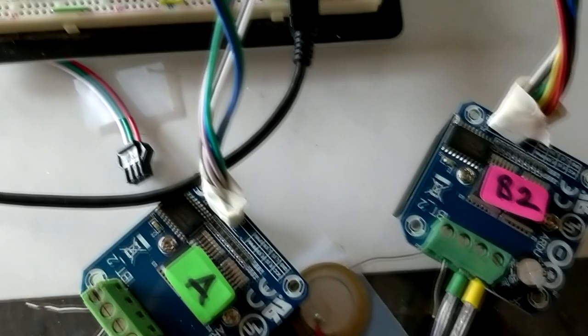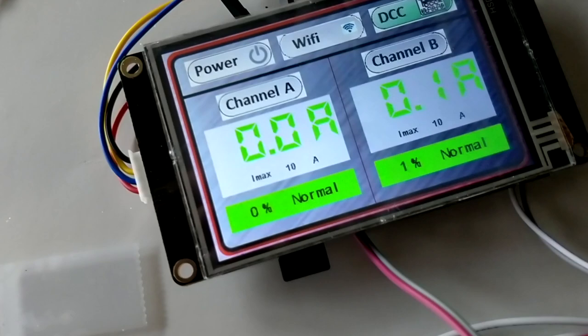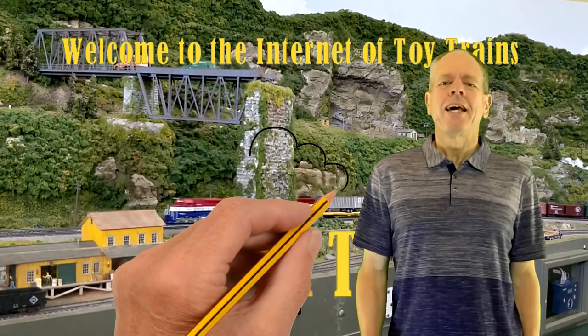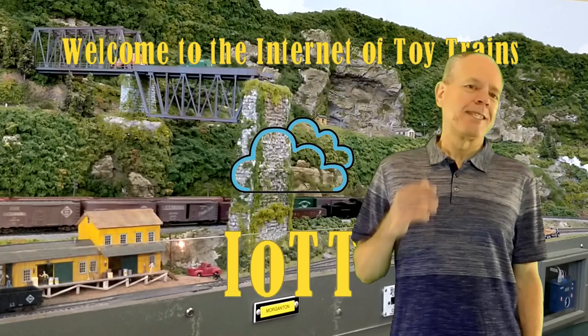I used the days between Christmas and New Year to do some basic research work for my DCC Booster project. As it turns out, it is more complicated than I thought it would be. Welcome to the world of research and development. Hello YouTubers and welcome to the Internet of Toy Trains. I am Hans Tanner, and here is a new episode of IOTT with fresh ideas about how to use IOT components to control a model railroad layout. Let's get started!